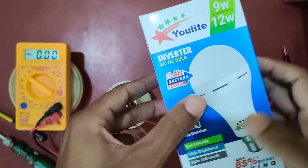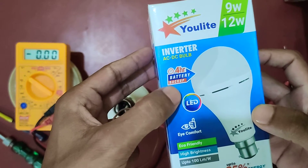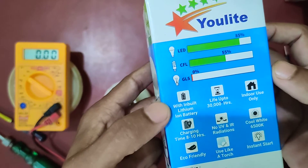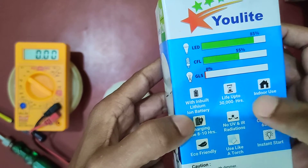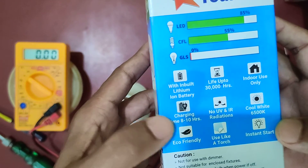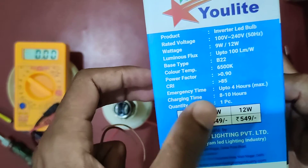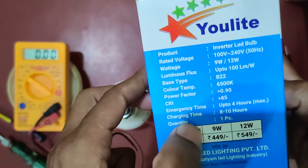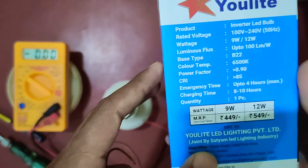It is a 12 watt LED light that can be operated from both AC as well as DC. It has a 4 hour battery backup and is 85% energy saving. It has a lithium-ion battery inside with a life of up to 30,000 hours. The charging time is 8 to 10 hours, emergency backup time is up to 4 hours, and it is an inverter LED bulb with 50Hz frequency.